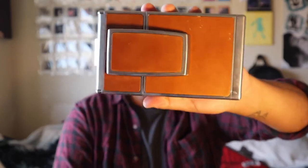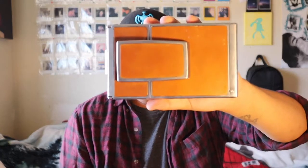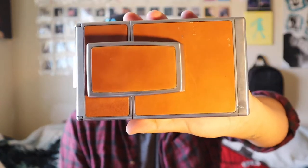Hey everyone, welcome back to another video. Today I want to shoot with the Polaroid SX70. I know I shoot with my Polaroid SX70 Sonar all the time, but I don't really shoot with this one that much. I just wanted to test run it and see how it shoots.